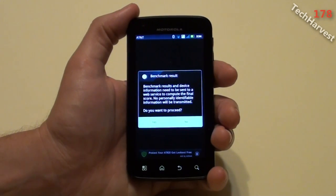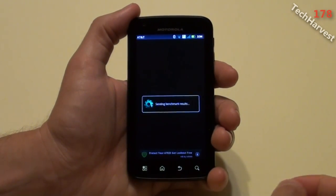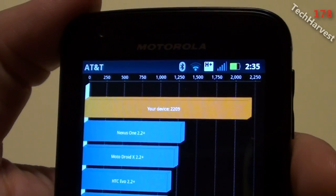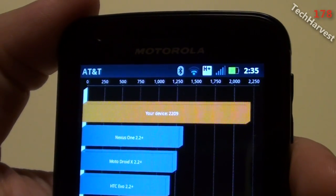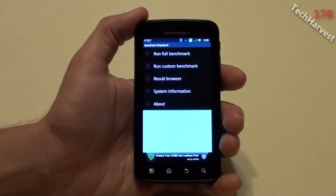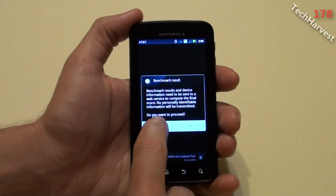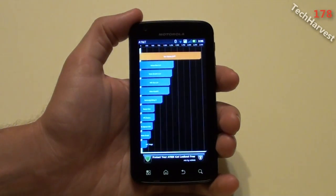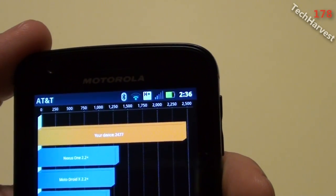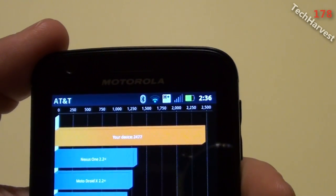Benchmark result. Let's get the results. My score is 2,209. Let's run it for a second time. Let's get the second set of results here, and my score is 2,477.